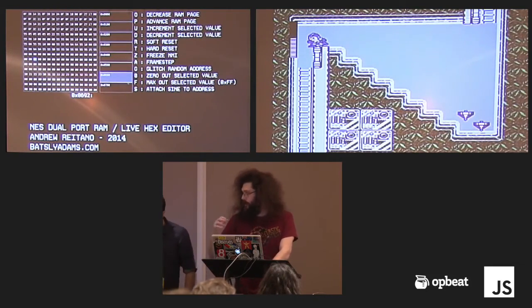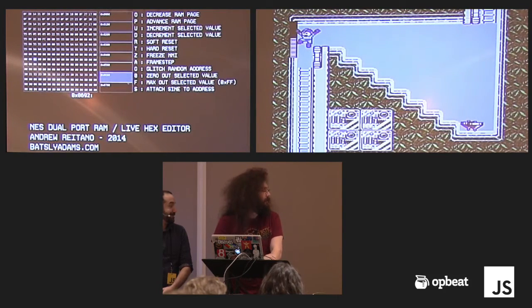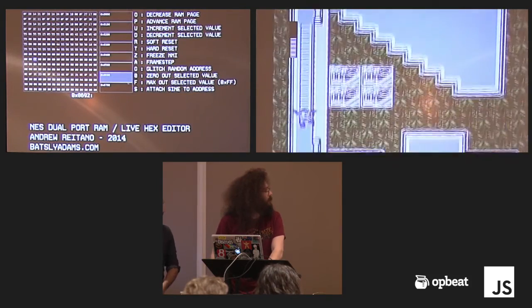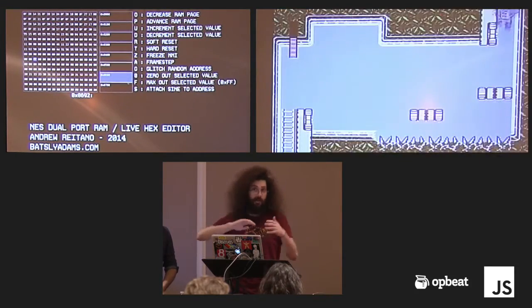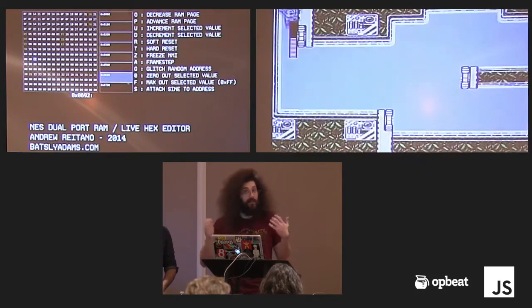I have an open collector line to do the interrupt, so I can actually frame-step the game by holding it down to ground and pulling it low — I'm telling the NES not to use the interrupt anymore, just keep it grounded. So I'm stepping through frames. For debugging, that's great — like, if you were trying to derive Mega Man's jump gravity for your own game, you could frame-step and see how many pixels he moves one by one, and actually watch the RAM as he goes — see his delta Y, see all this stuff.